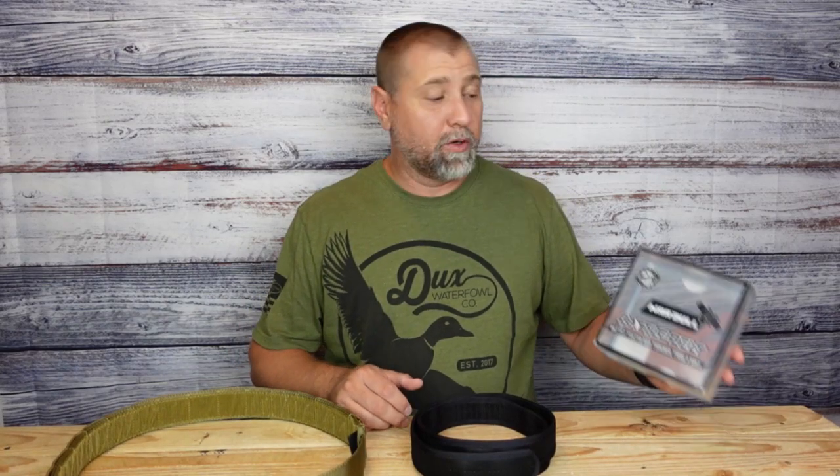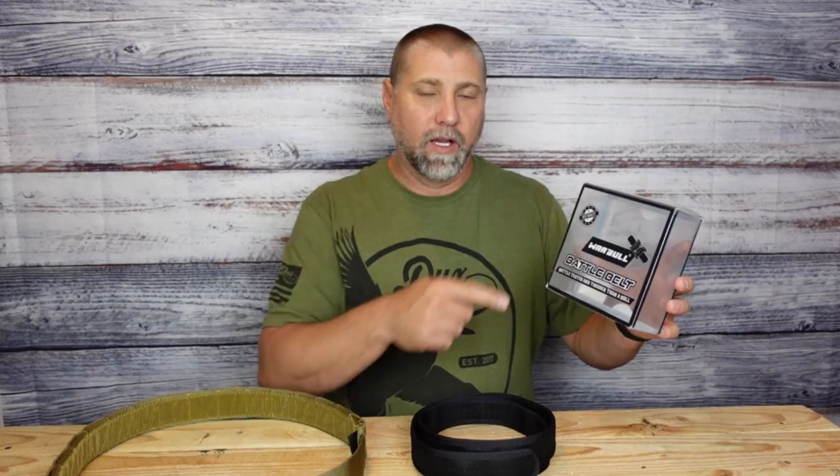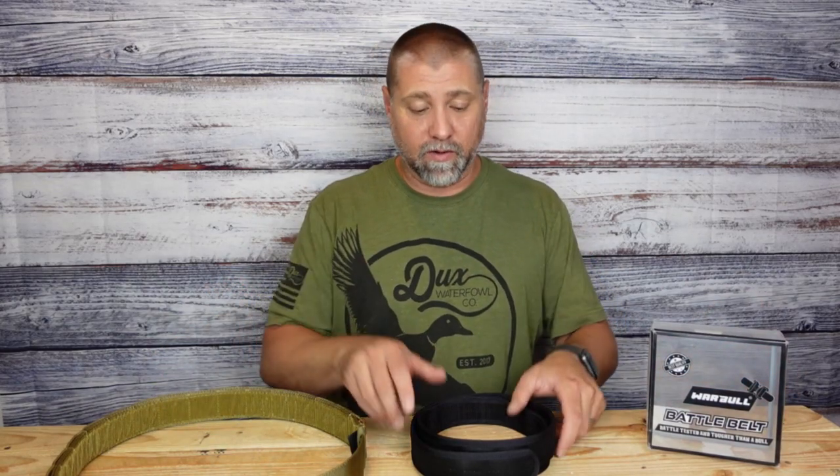Hey, welcome back for another product review. Today I'm taking a look at this battle belt made by Warble. Warble sent it over to me to test it out. I do have some experience with tactical equipment and tactical belts, so I was really pleased when they sent this over to me.